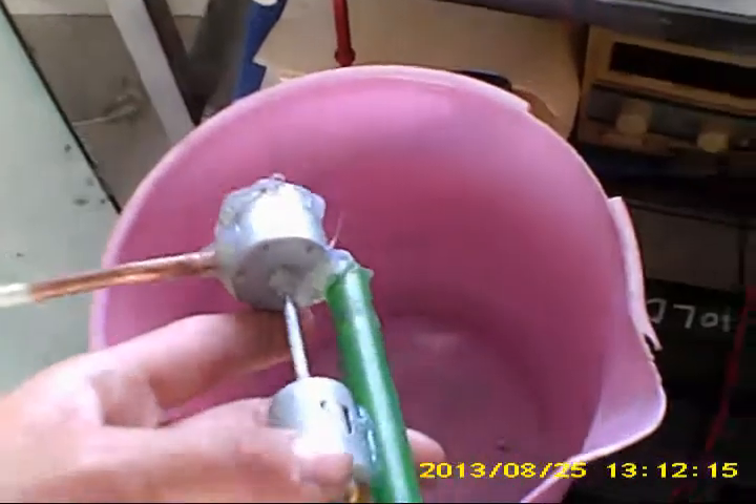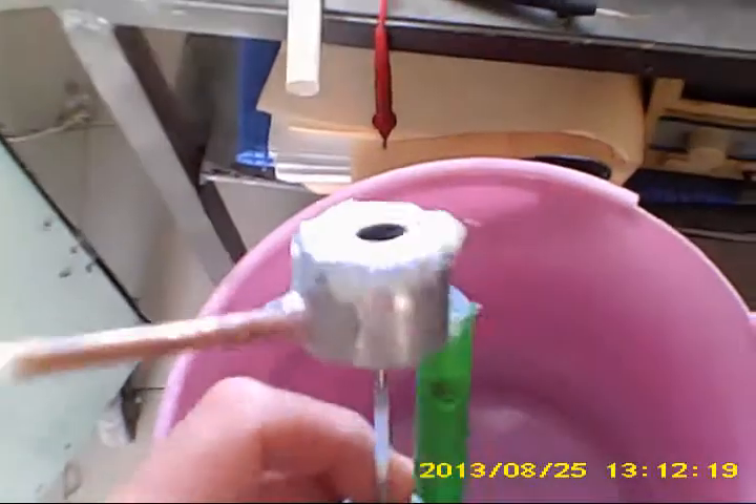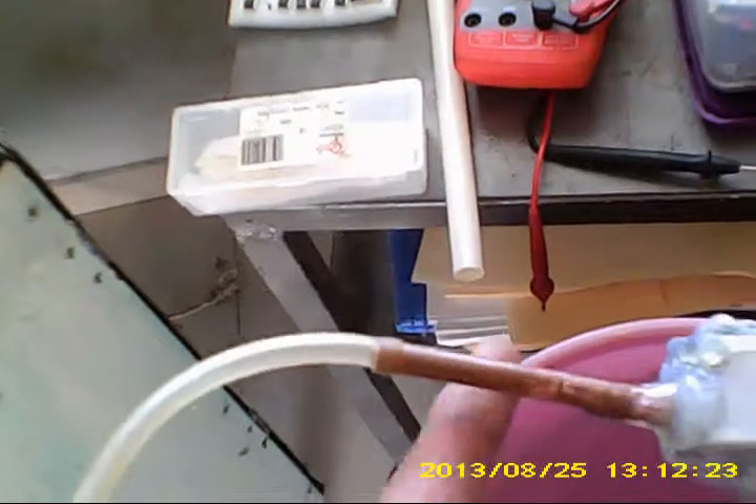Let's take a look at how it works. There is the hole over here that it sucks, and this is the place where the water should go out. Now I will start my power supply.